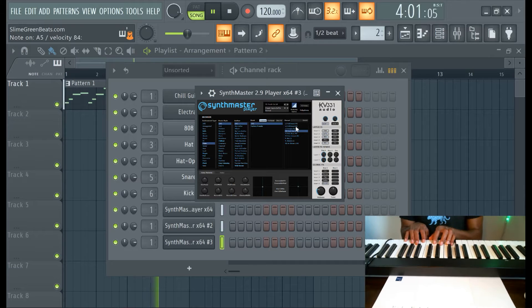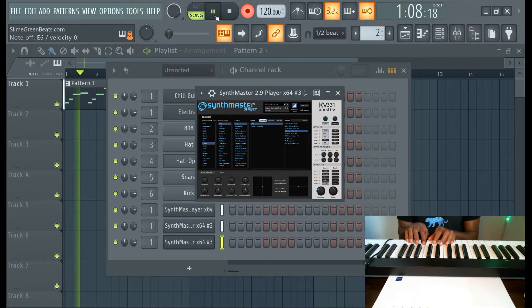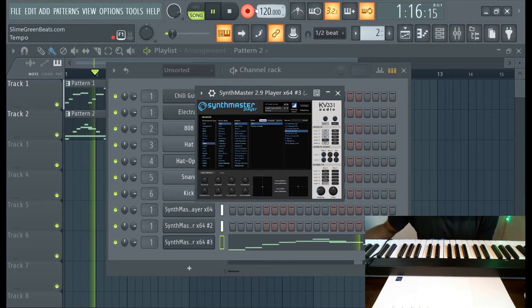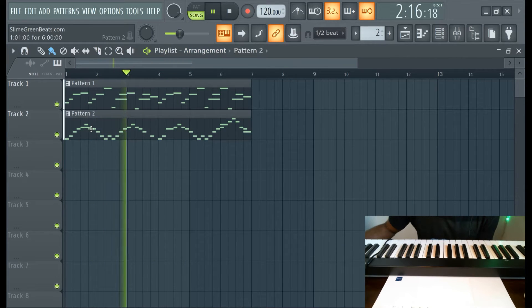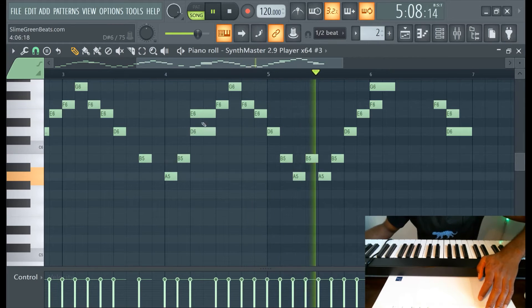I feel like I just kind of threw what you like. That's hot right there, that's hot. Get it in there. And just edit, you know? We're not Mozart out here, just music production. You can mess up, just fix it. Right here in the piano roll.